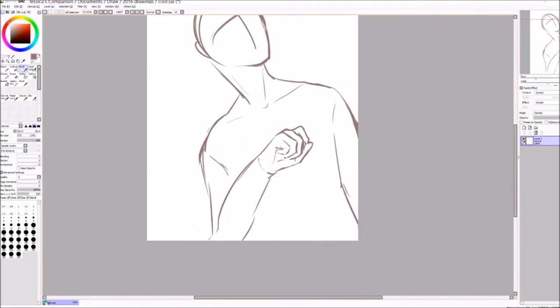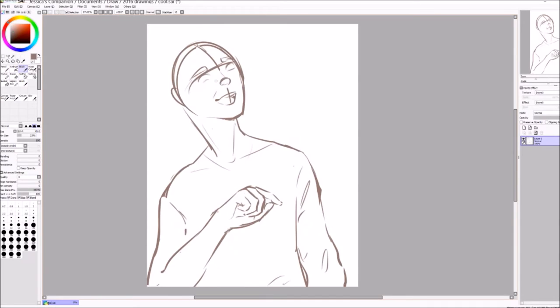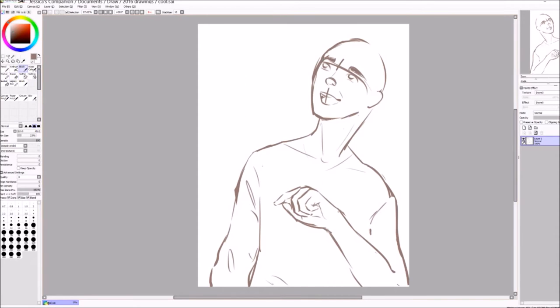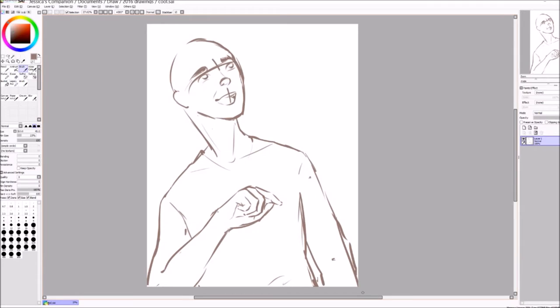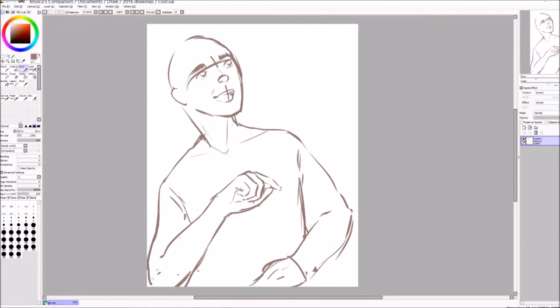Hey everyone! In this video I'm doing another digital drawing and for this one my main focus was to practice drawing male characters digitally, because I haven't really done that a lot. My go-to is female characters, so I really want to work on my male style more.